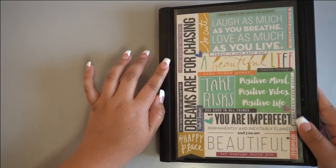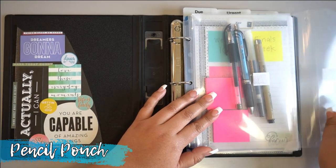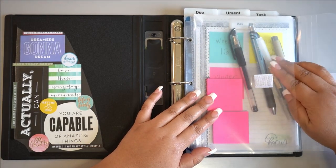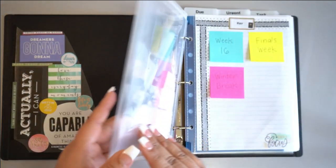We'll start by diving into the first section of our binder. You'll want to have your favorite writing utensils and post-it notes at the front of your binder inside this pouch for easy access while you're on the go. The binder's small size combined with having these tools right up front will make it super easy to jot down tasks at a moment's notice.